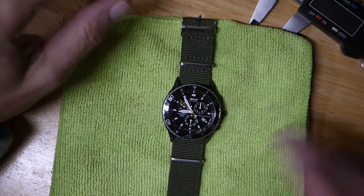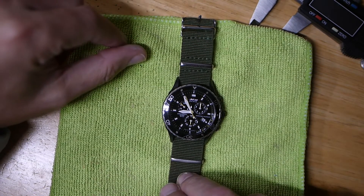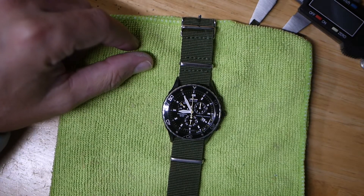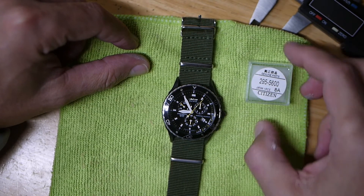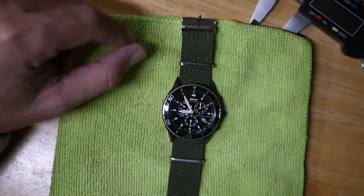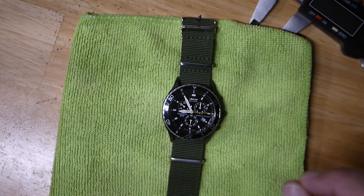Depending on what movement you have, depends on what model battery you have, but this one arrived without a battery, so I went ahead and purchased one. This is an 812 movement, and it used a 295-56 Citizen battery. Like I said, those are rechargeable.